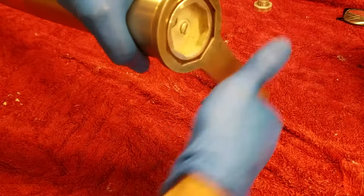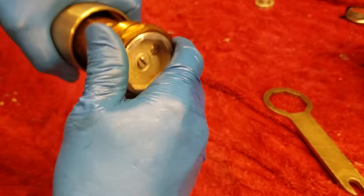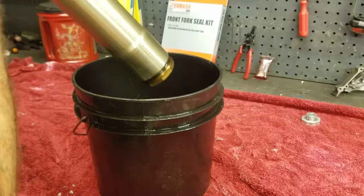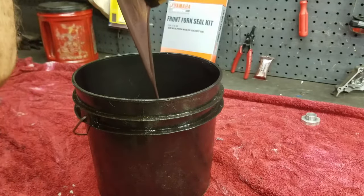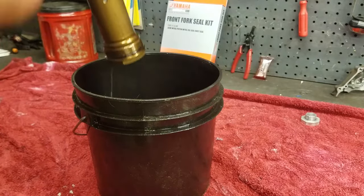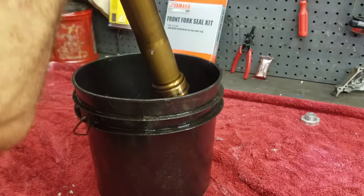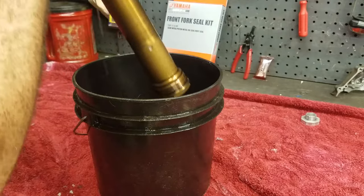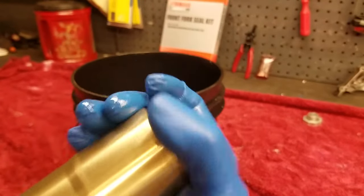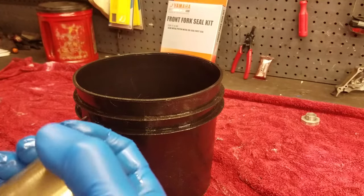All I'm going to do right here is just drain the outer chamber fluid and get that stuff out of there. After stroking it a few times, screw the cap back on by hand - you don't have to get it all the way on, just get it where the o-ring seals into the fork tube.